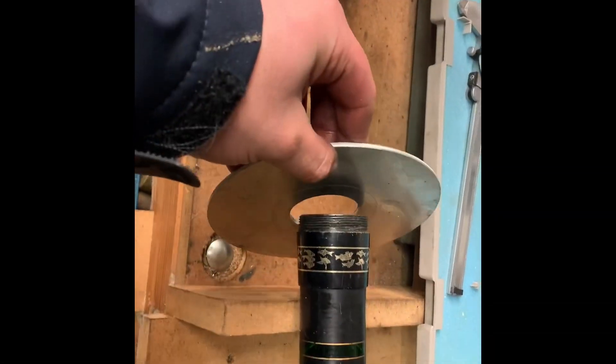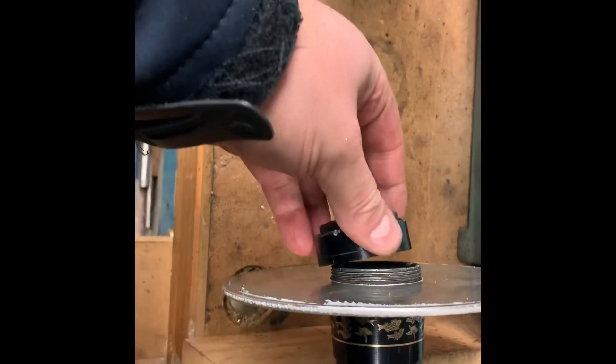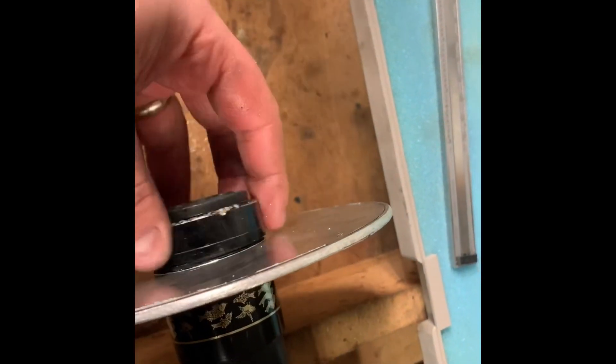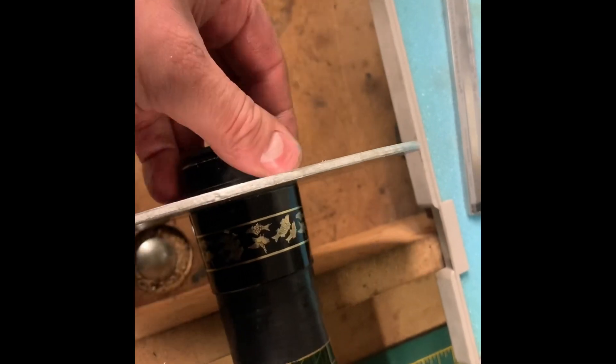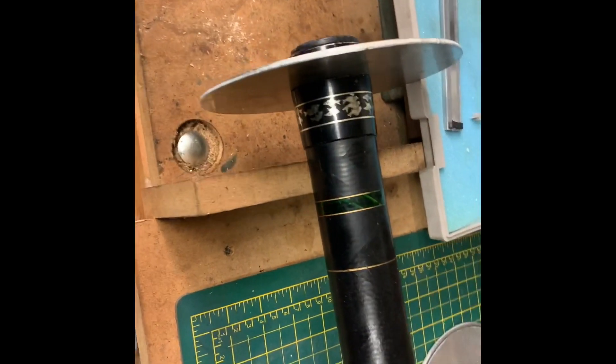So that's the first plate, and that's going to slot over there. What's nice is there's plenty of threads - we'll kind of do it one-handed. There's plenty of threads to really nip up nice and tight. Obviously I can't do it one-handed, but that's going to be really firm in place. So that's the bottom plate.